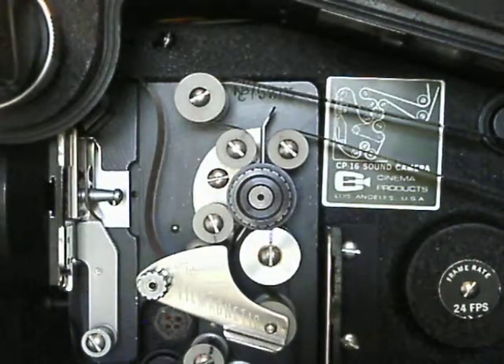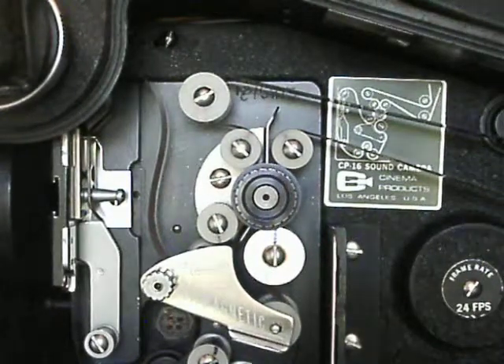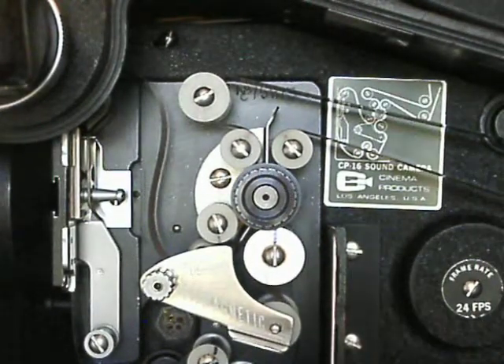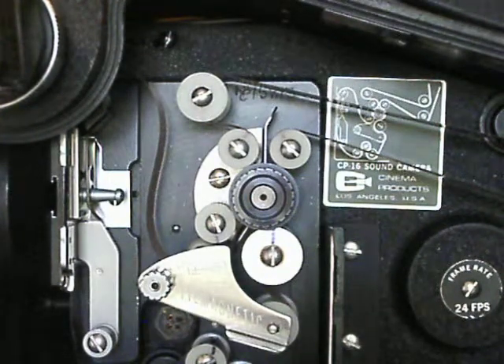Hi guys, this is Tony from AW Cinema. Today we're going to do a quick tech tip on the CP16. I've had a lot of people email me and say, Tony, I believe I'm getting small scratches from my CP16, but I can't find out where.